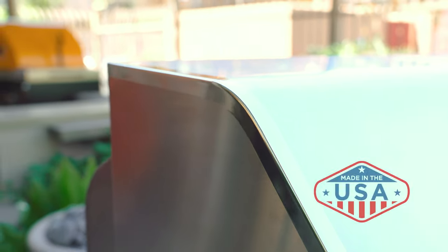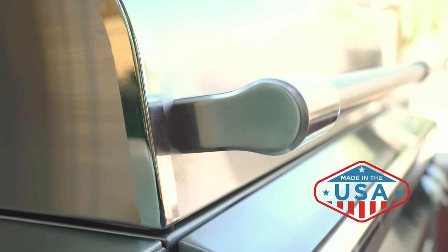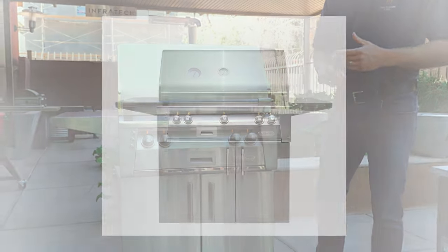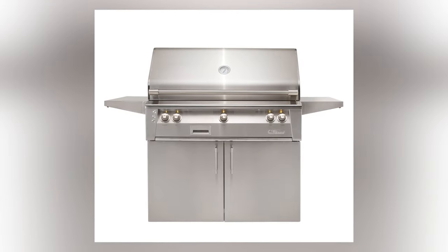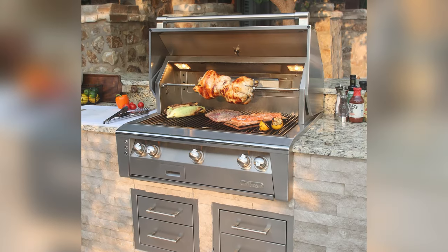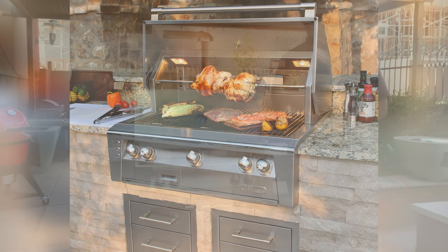The grill we have on display today is Alfresco's 30-inch barbecue on their freestanding base. Alfresco makes grills in a 30-inch size, a 36-inch, 42-inch, and as big as a 56-inch grill. They also offer built-in grills, so all the sizes I just listed are available in built-in applications as well.